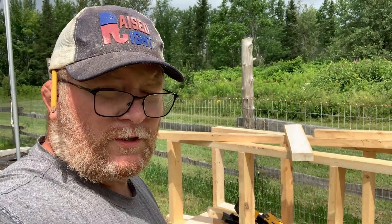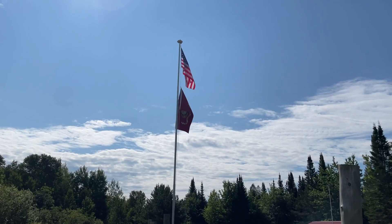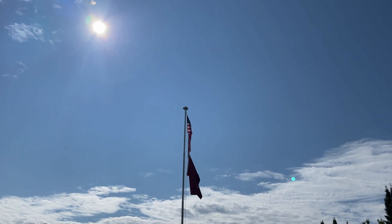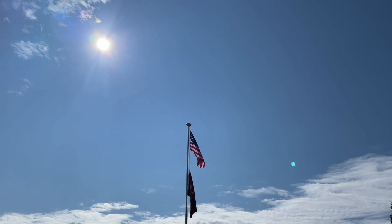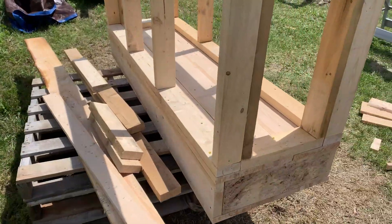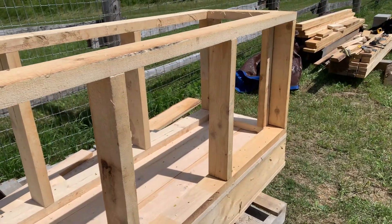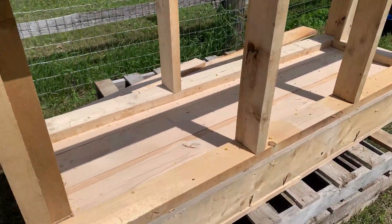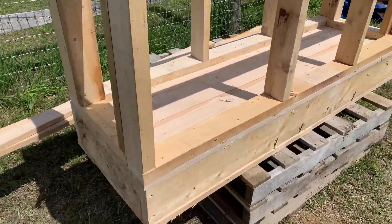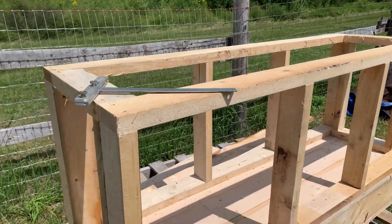My camera battery was low so I went to plug it in and kept working. Now we're back to filming. This is what the battery box looks like so far — we've got all four walls. The next step is to work on the foundation where we're going to be setting this, because there's going to be about a thousand pounds on it and we want it to be nice, flat, and sturdy.